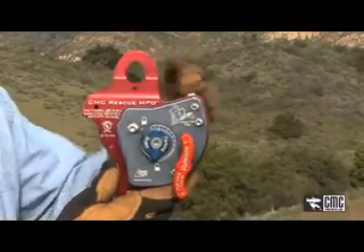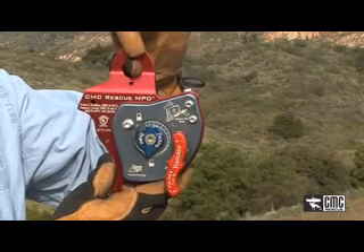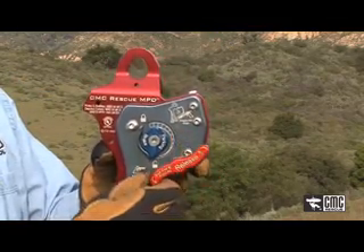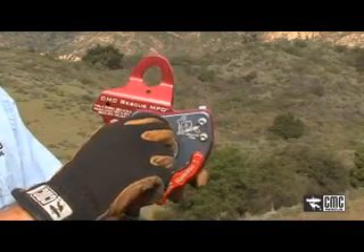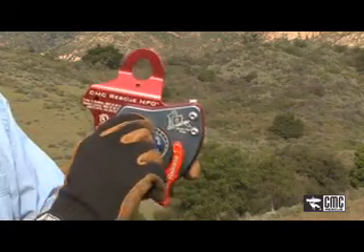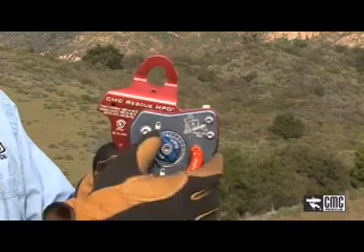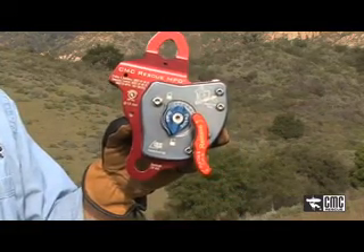Some of the features: the primary connection point up here for your carabiner to connect directly into the anchor. The release handle allows the load to be lowered very controllably. The parking brake is used and engaged when the operator has to release or let go of the running end of the rope, and is disengaged when you put it into operation.